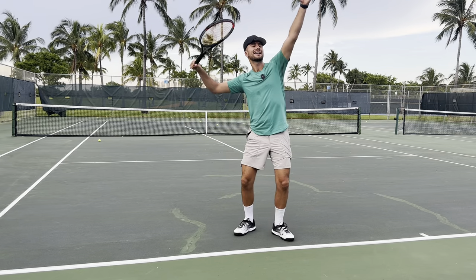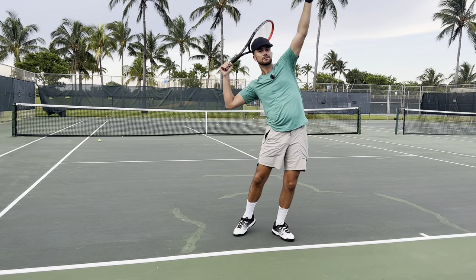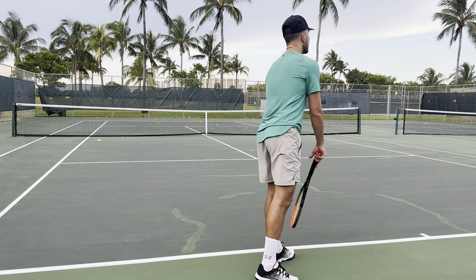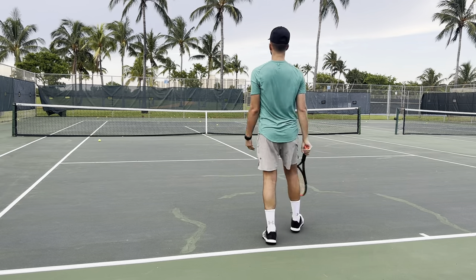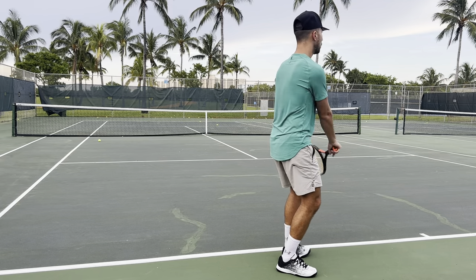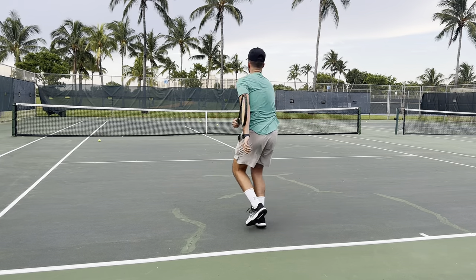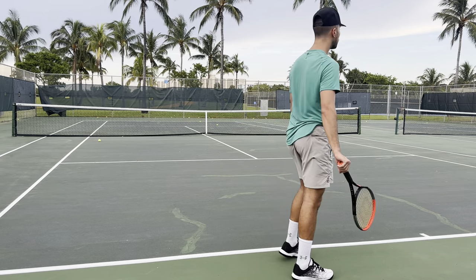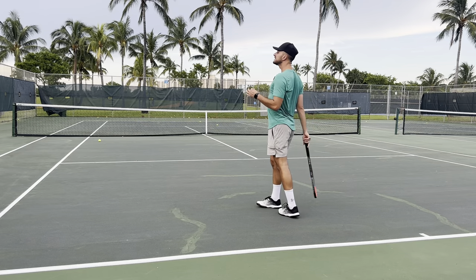Here's what's happening: you load on your back leg, then you explode upward. When you explode upward, that gets your body up in the air to hit the ball. A lot of players jump from their front foot instead. You need to load on your back leg, and with proper timing, in order to hit the ball you have to explode up. If you load properly on your serve, you're going to have to explode to hit the ball.